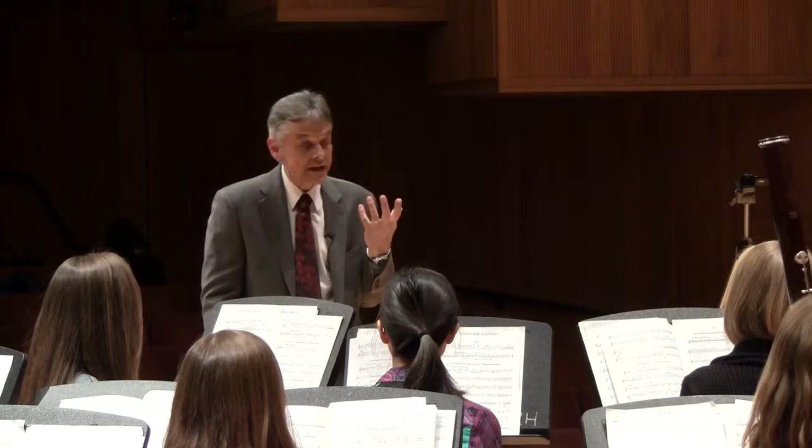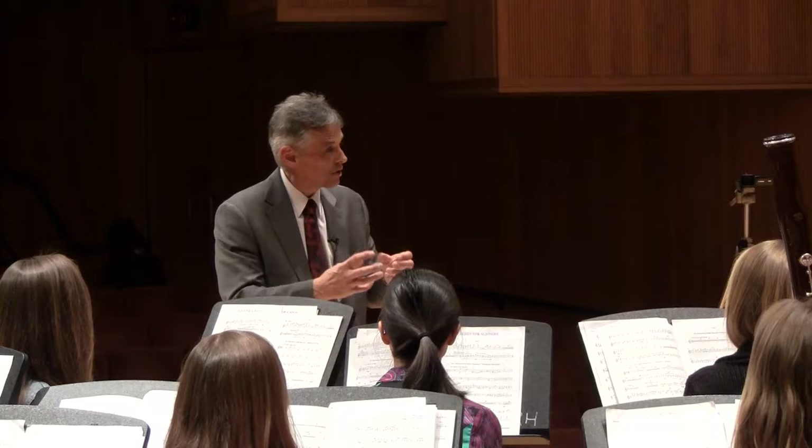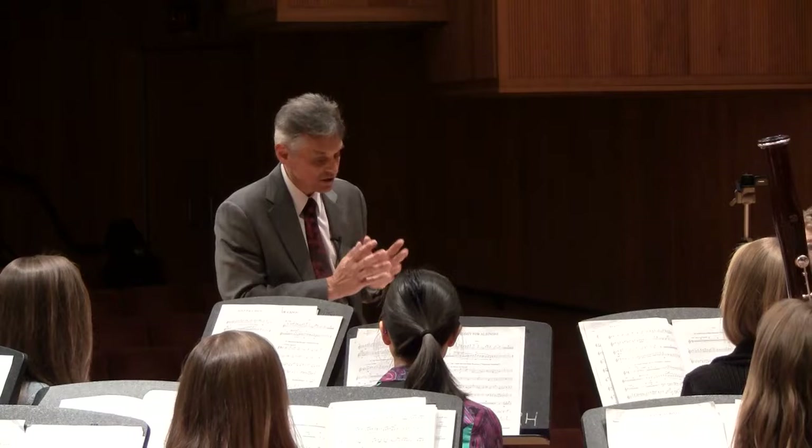Thank you for that example to sort of set up the idea of this movement in everyone's ears. I'd like to have us go to measure six of the piece and to get more to this topic of not only chamber music in the scoring, which you heard there, but also chamber music mentality as players, whether there are 50 players performing at once or just a few.